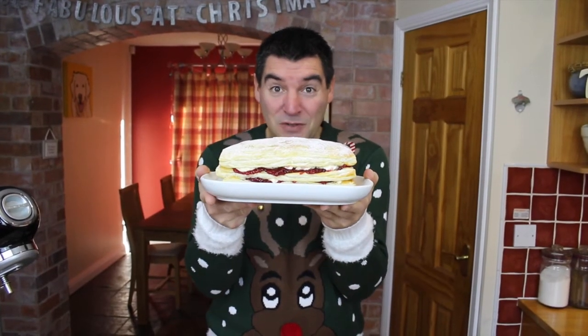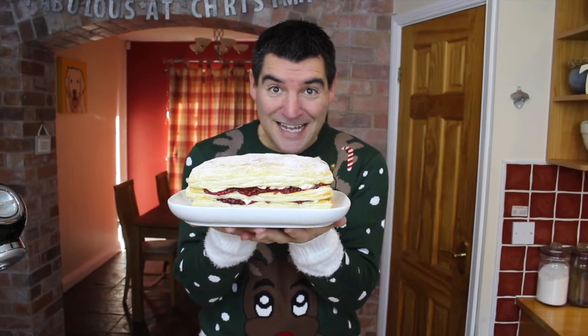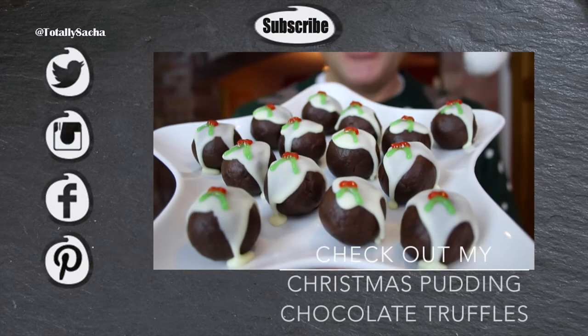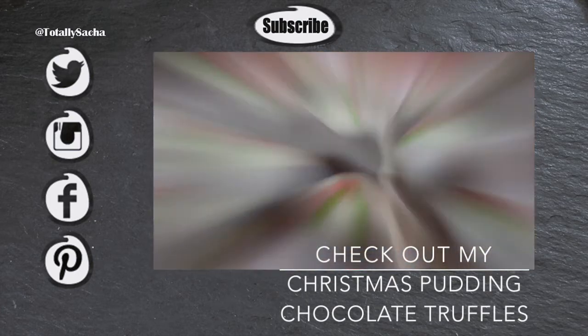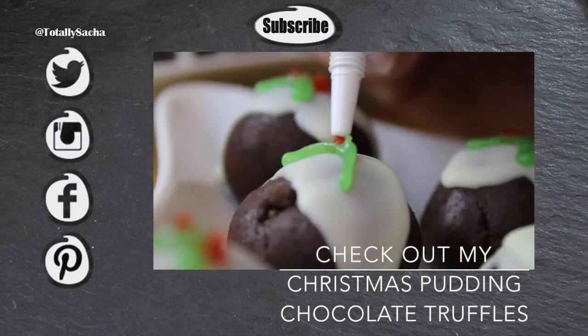I hope you've enjoyed watching me make this. If you have and you love Christmas, remember to give my video a really big thumbs up and give me a nice Christmas treat and come back for seconds. I've also got Christmas pudding and chocolate truffles recipes — thank you!